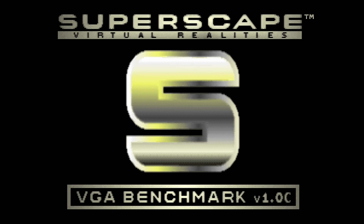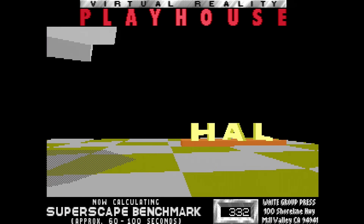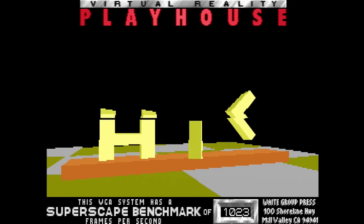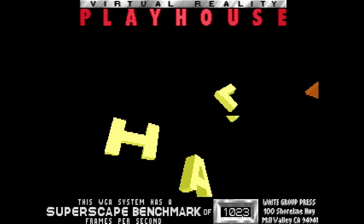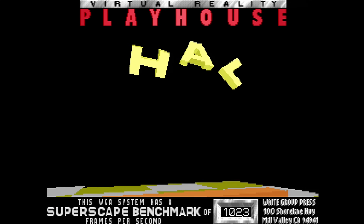This is, of course, the Superscape Virtual Reality's VGA Benchmark, otherwise known as 3D Benchmark II. This is an older tool, so we are going to get quite a high score on this Pentium system. But it's an old stalwart — a bit of an industry standard — so I couldn't not run this one. All it does is give us an FPS value for the stuff that it is currently rendering on screen.